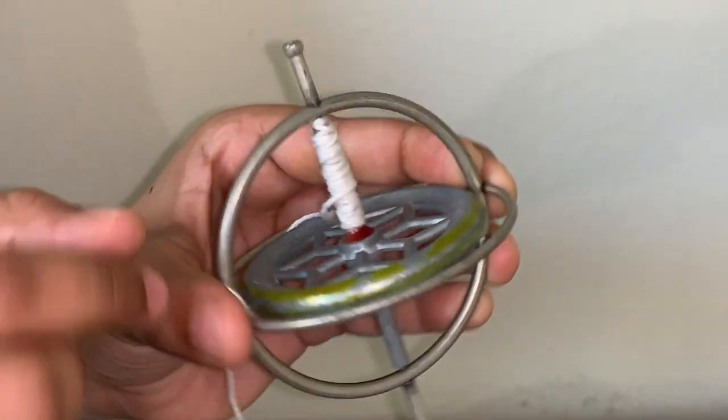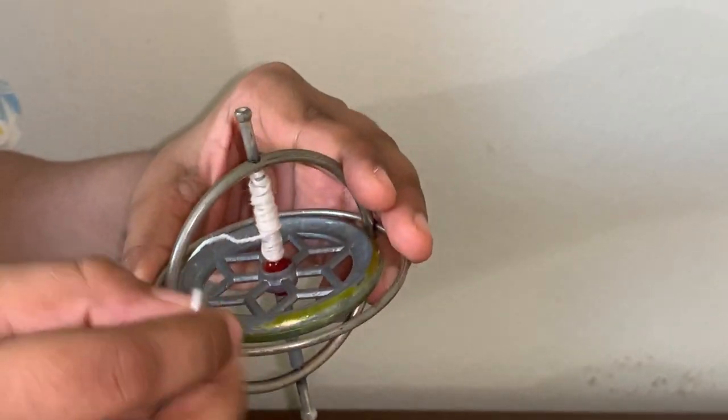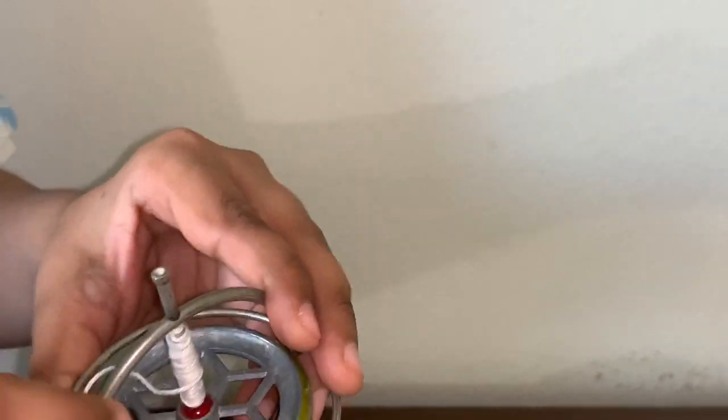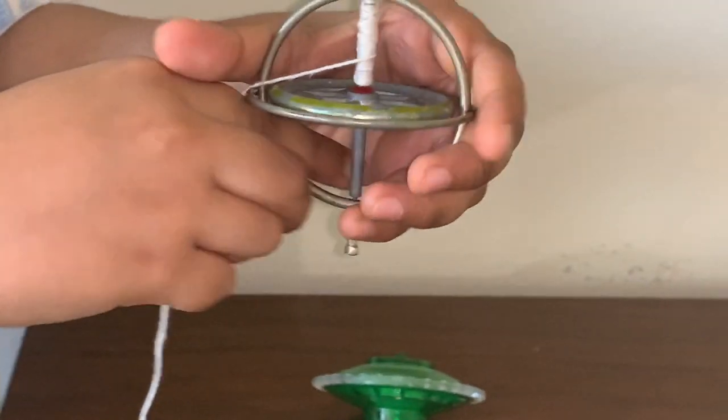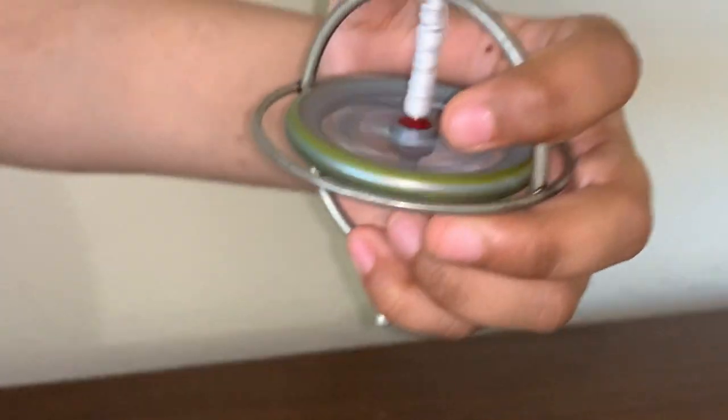The way I'm going to spin this is to use a string. And that is how it spins.